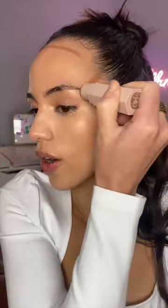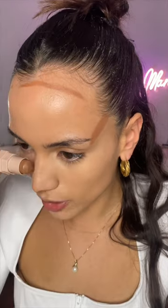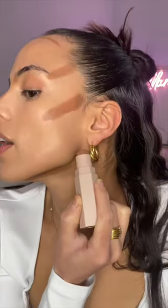I'm gonna start by putting some on this massive forehead, also angling it up at the tail of my brow to lift. So far it's gliding on very smooth and the color is perfect for my complexion — I don't like a super ashy contour, but obviously if it's too warm it's more of a bronzer. This is where I place my nose contour. Starting at the top of my ear, I'm gonna do a short line down under the jawline.